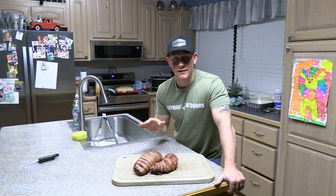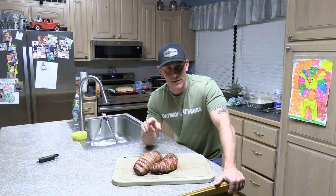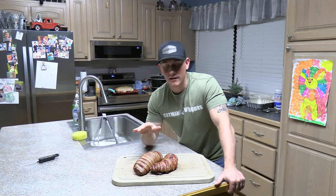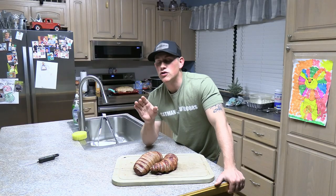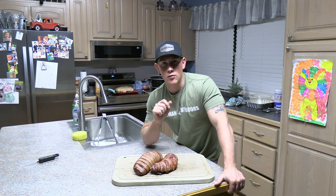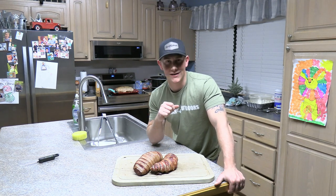In this video I'm taking some backstrap from a deer I harvested this year, and we're gonna stuff it with some jalapeños and cream cheese, then wrap it in bacon and smoke it. If you want to check out the hunt for the deer we're cooking, I'm gonna link that in the description and it'll show up at the end of this video. Super exciting hunt, really big buck — definitely check it out. But with that being said, let's get into this video. I'm gonna show you how to make this stuffed, wrapped, and smoked venison backstrap.